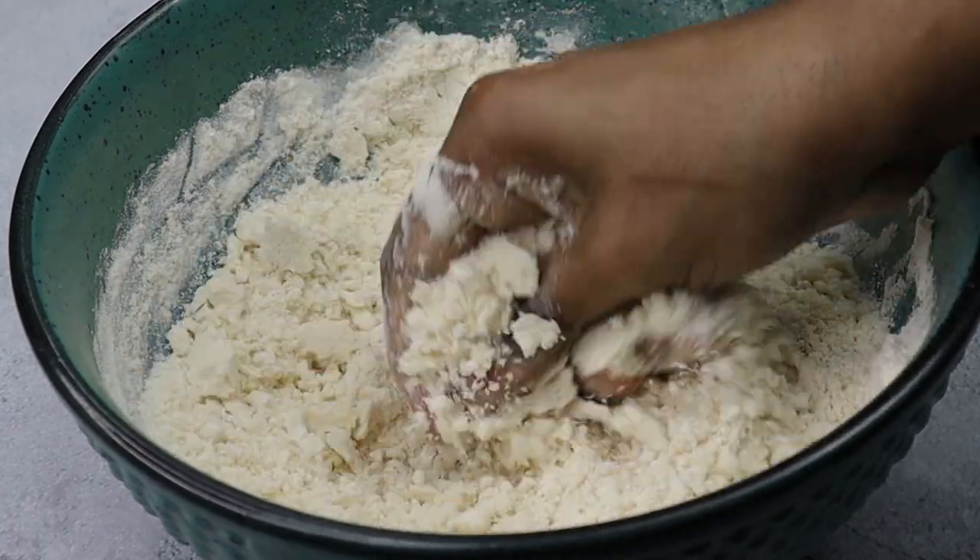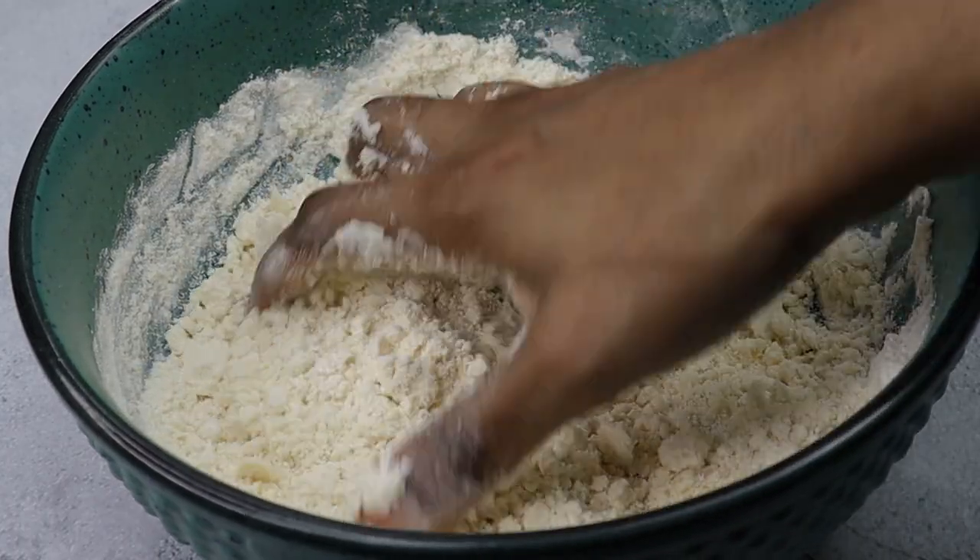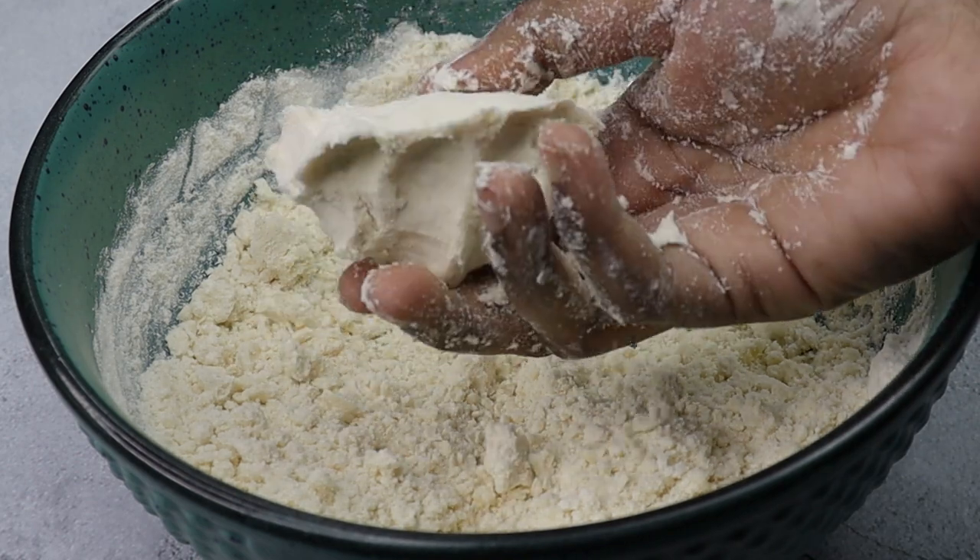We will mix it to look like this. This is the correct consistency.